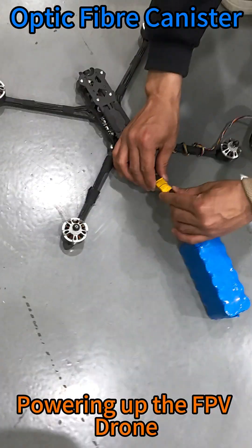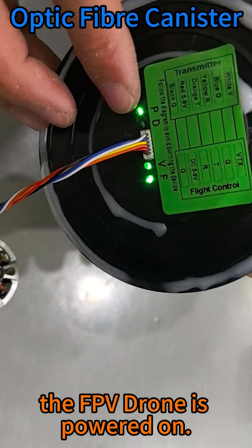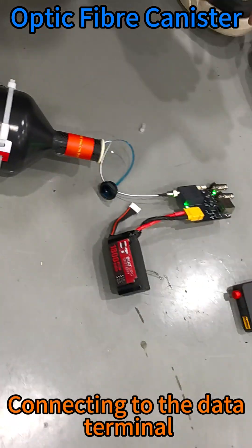Powering up the FPV drone. There will be a display after the FPV drone is powered on, showing video and fiber optics. Index reads normal.